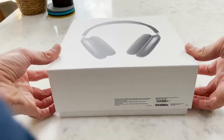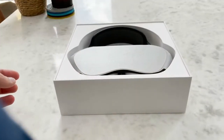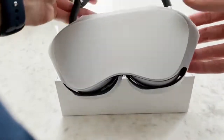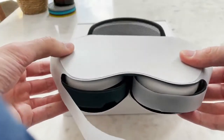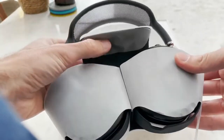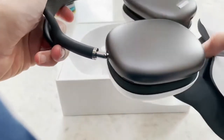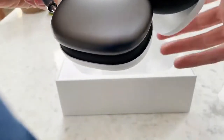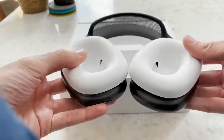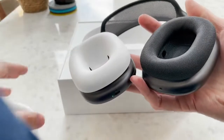Straight out of the box, the first thing I noticed with the AirPods is that they are very heavy. At 385 grams, they were significantly heavier than the B&O headphones or any other headphones I've used lately, and at 550 pounds I must say that Apple did a poor job at designing the smart case, which we won't be discussing this time as it's not worth it. Other than the smart case and the headphones, the box is kind of empty.